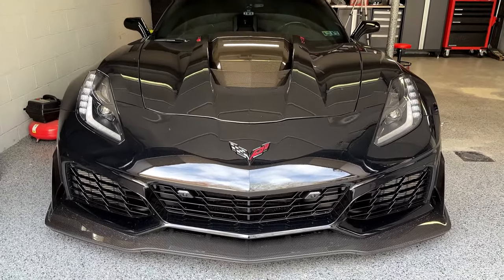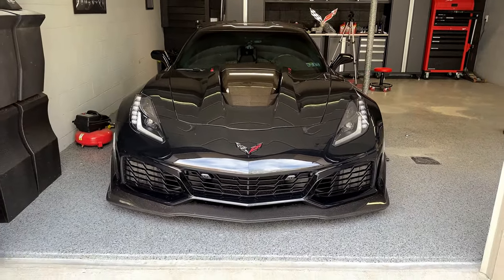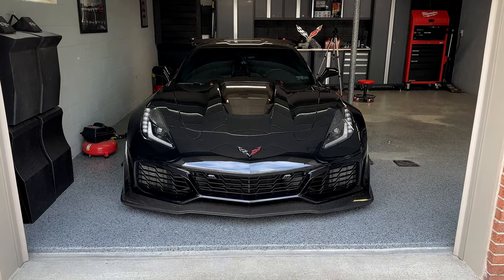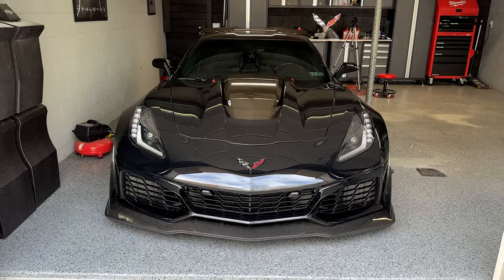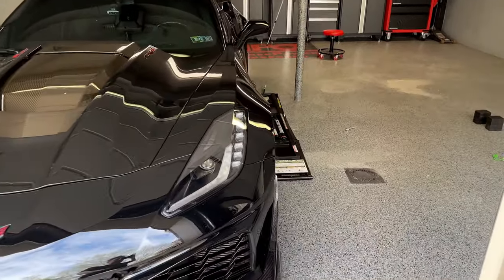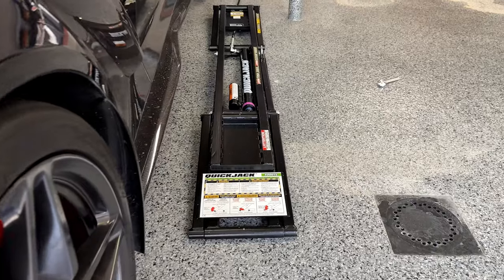The ZR1 is looking awesome — finally lowered, it sits really nicely with that beautiful stance. But that leaves the question: how do you get this thing up in the air when you need to work underneath it? Welcome back to the channel. Today we finally got the tool that every garage needs — the Quick Jack — and we're going to get them set up.